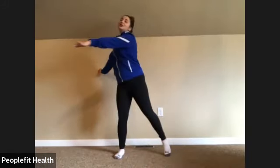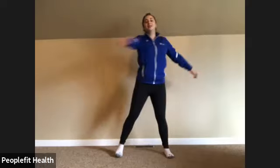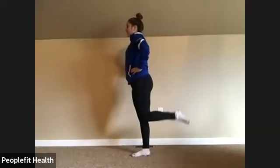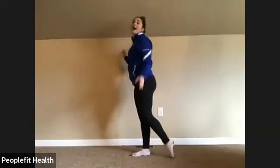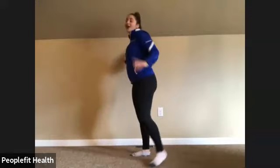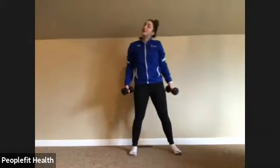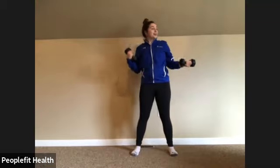So our first two exercises, we are going to switch between a bicep curl and a hamstring curl. So let's grab our dumbbells and we'll do the bicep curl first. If you don't have dumbbells, totally fine — you can use your own body weight or things around the house like water bottles.